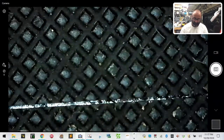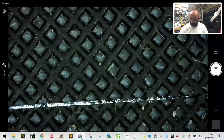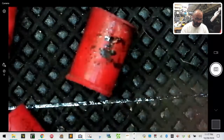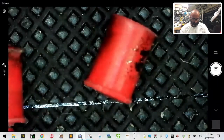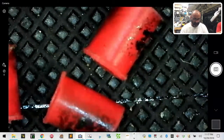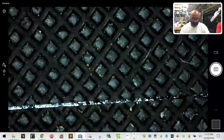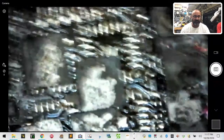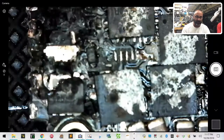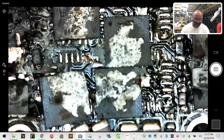Here are the burn markings — this is the silicone from the standoffs between the ESC and the flight controller. You can see the burn markings here. Now look at the ESC — looks like total chaos in here. Most of the damage, from the looks of it, starts on this side. Here's the plug, and then we start seeing the damage here.